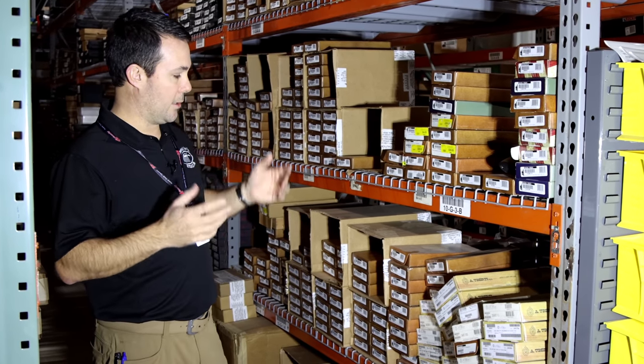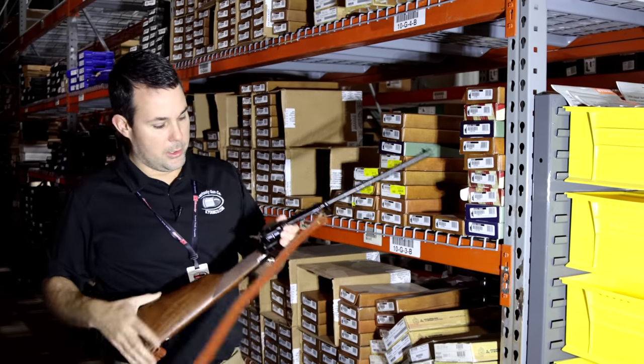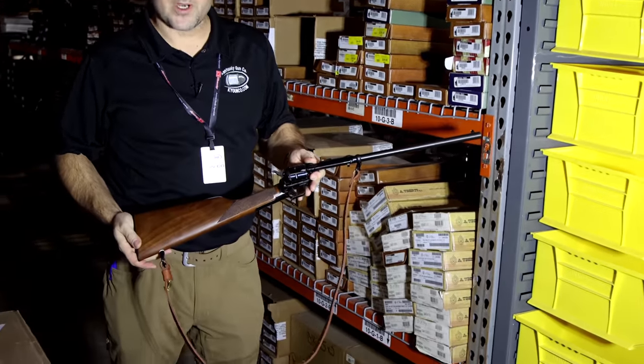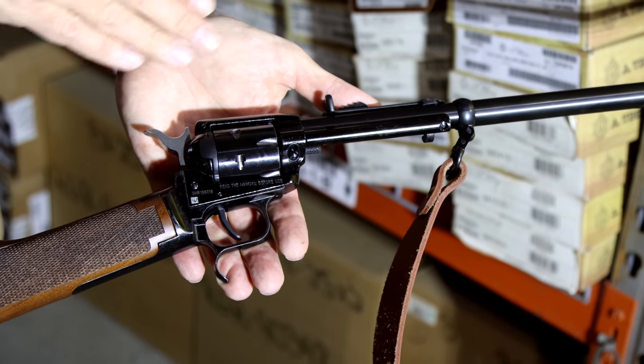One thing they have never made, though, is really a long gun. That is until today, so this is the brand-new Heritage Rough Rider Rancher. You guys will definitely recognize the base platform — this is the Heritage revolver frame.